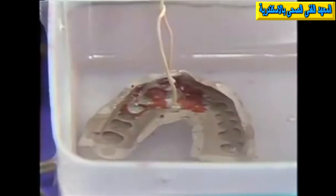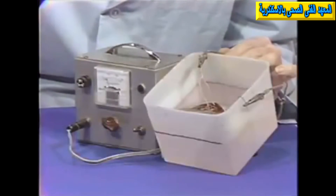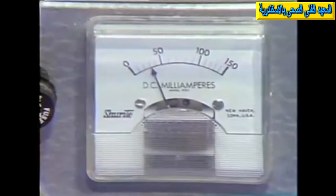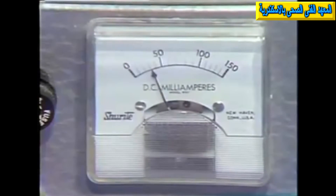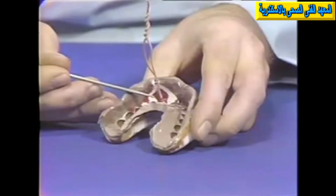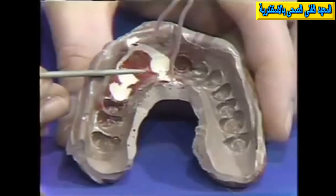After this is done, turn on the plater. With three dies, we'll set the milliamperage at 30 milliamperes. For each die or edentulous space that's to be plated, use 10 milliamperes. On our initial plate, the impression is removed from the tank, thoroughly washed and dried. At this time we can inspect it to make sure that all of the areas are plating properly.